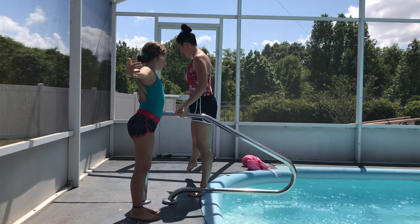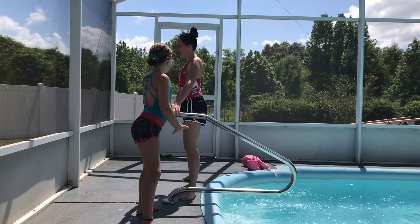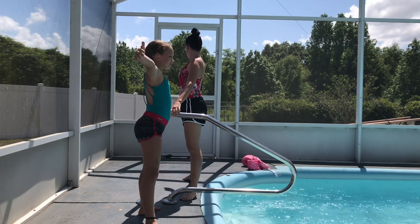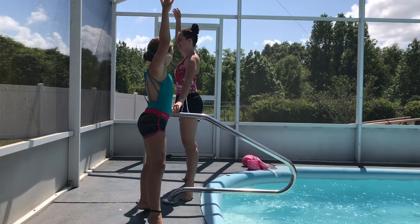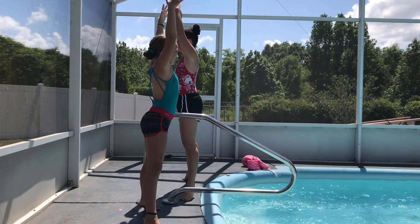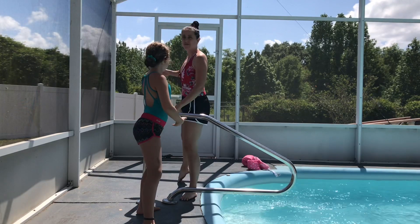And out to second position. And demi-plié, and stretch. And demi, and stretch. And grand plié. And relevé. Arms up — reach nice and tall. And lower down. We're going to bring it into fifth position.